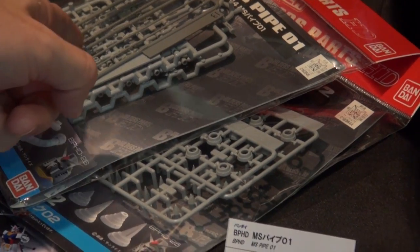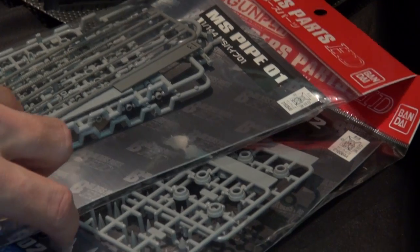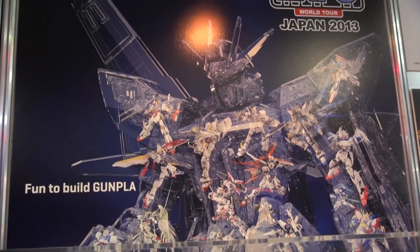We do have more Builders Parts — they're making the MS pipe, similar to what you see on Zaku and Gouf, as well as more spikes with Spike Number 2.